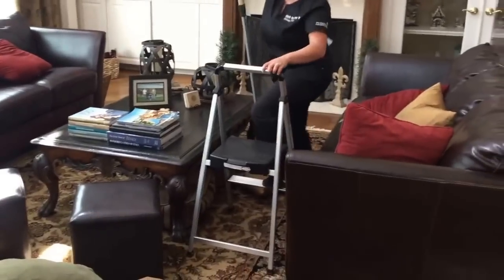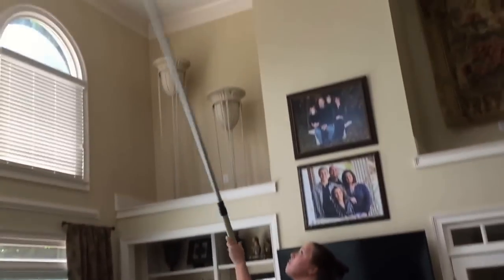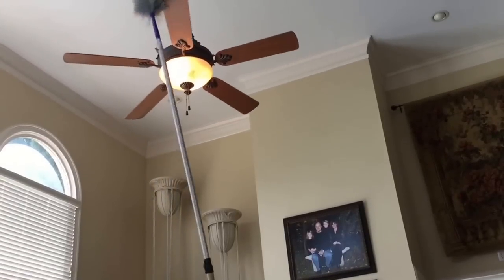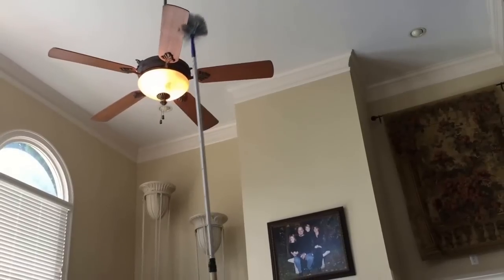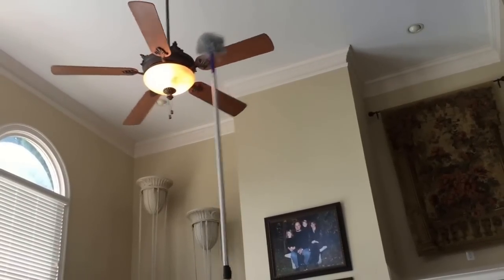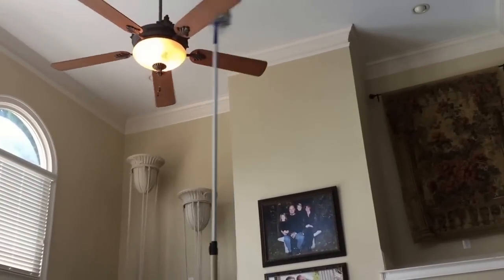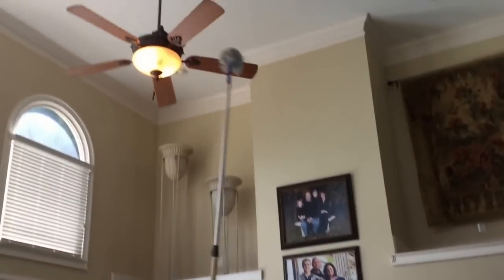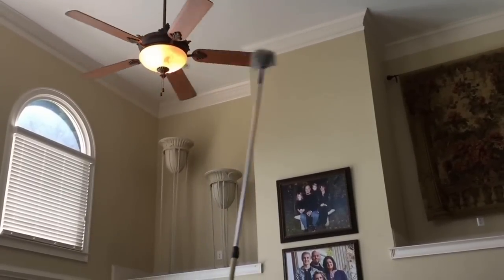The next thing she's going to do — and not all maid companies do this — is the ceiling fan that's way up there. She's going to have to stand on her two-step stepladder to get that. You'll see her maneuvering the ceiling fan, dusting the edge of those blades — that's where your dust will accumulate. She's getting into a rhythm, getting every edge and every blade. She's concentrating; she's on that two-step stepladder, so be very careful on that.